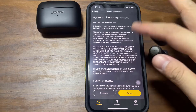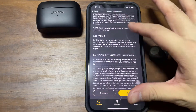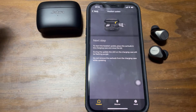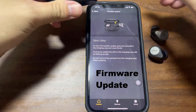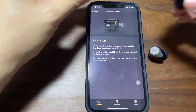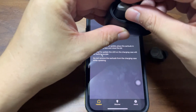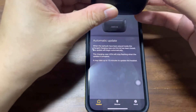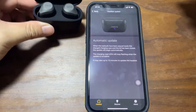Over here, there's a license agreement. If you don't want to go through all this, just click on agree. Next, what you need to do is start the update. It says place the earbuds in the charging case — left goes into left, right goes into right — and then close the lid.